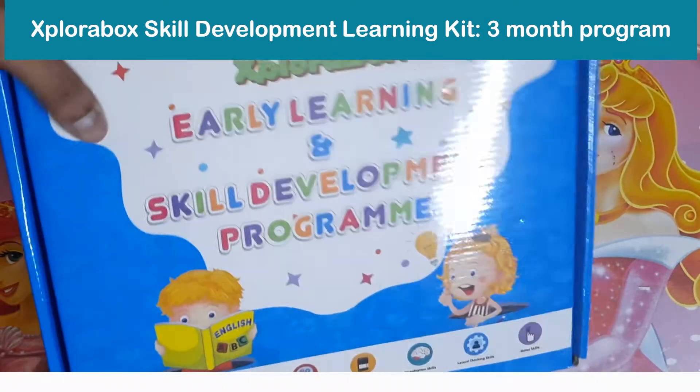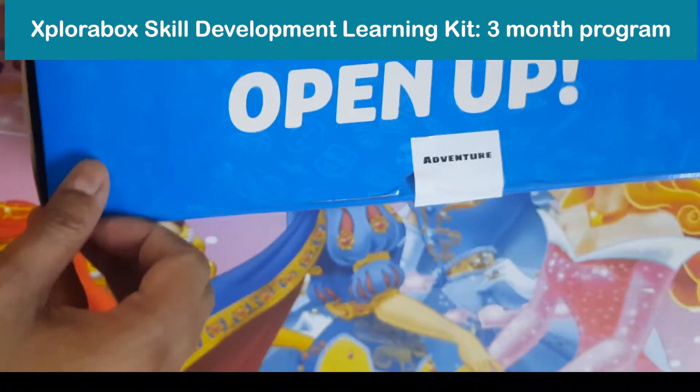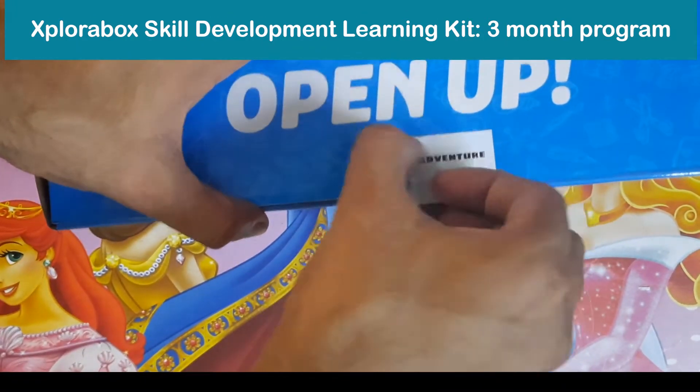Hello everyone. Today we are unboxing the Explorabox preschool home learning kit. This is the box that I have received. Let me open it.